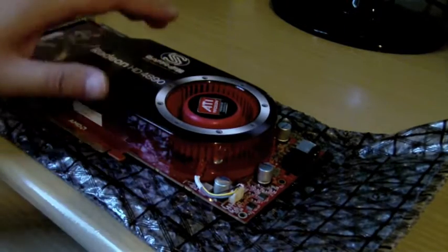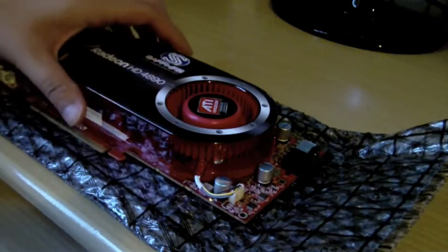All right you guys, this is going to be a quick overview of the Radeon HD 4890 by Sapphire Edition. All right, let's start off right here.